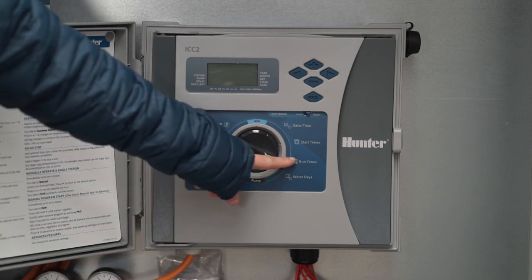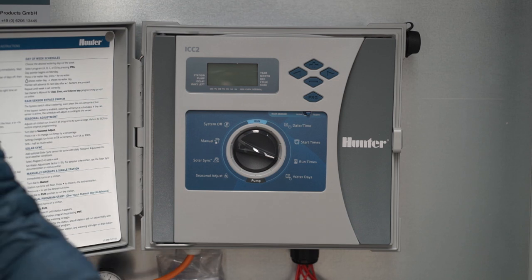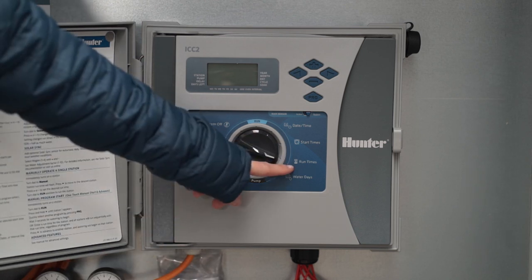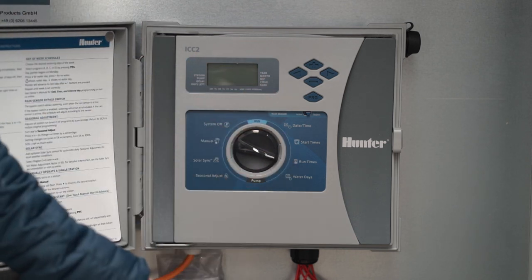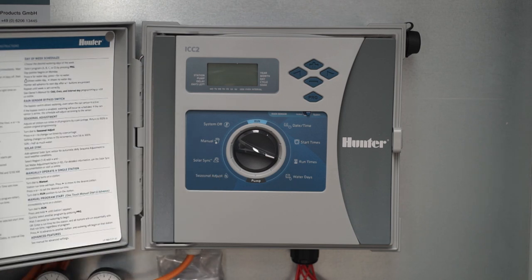Runtimes controls the duration of the individual irrigation processes and thus enables you to set the irrigation times for each cycle individually and independently from one another. The functions on the left-hand side are optional and allow you to customize the ArenaWet system to your needs.